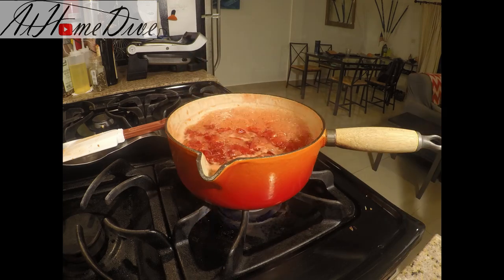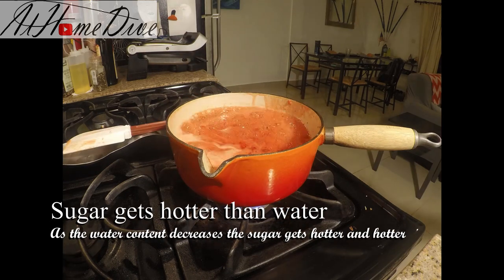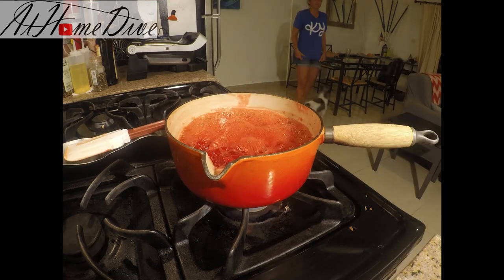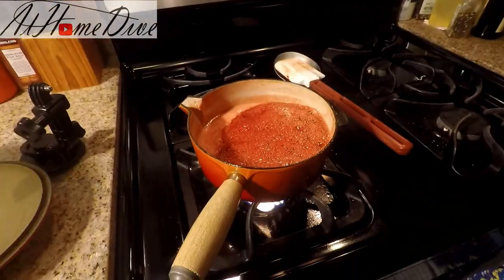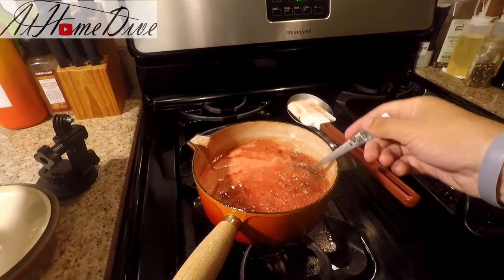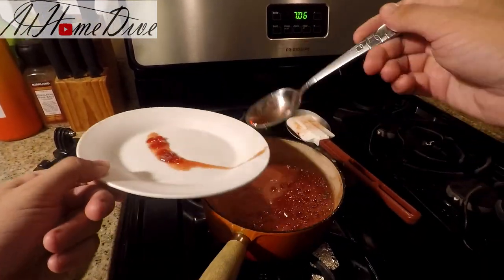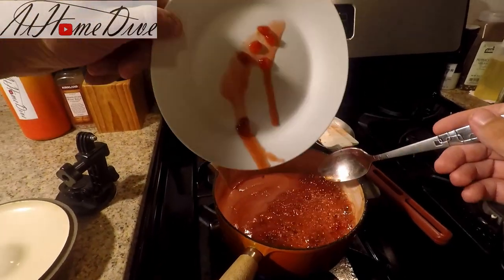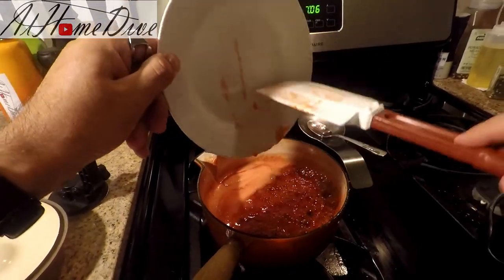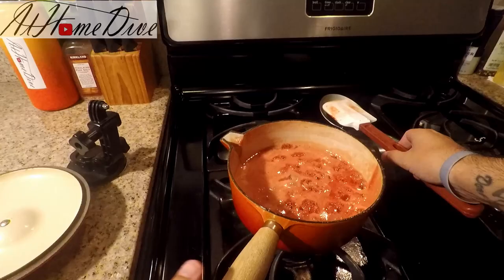Now that this is starting to get nice and syrupy, it's important that we start raking the bottom and edges more and more often. As the water cooks out, it concentrates the sugars and gets more and more likely to burn. We're back and it's starting to get nice and syrupy after simmering for quite a while. I have a cold plate straight out of the freezer — I'm going to pour just a little bit on there to see if it sets. As you can see, it runs quite a bit, which tells us the strawberry jam is not ready yet. We'll put the plate back in the freezer and go back to a time-lapse of it cooking down.